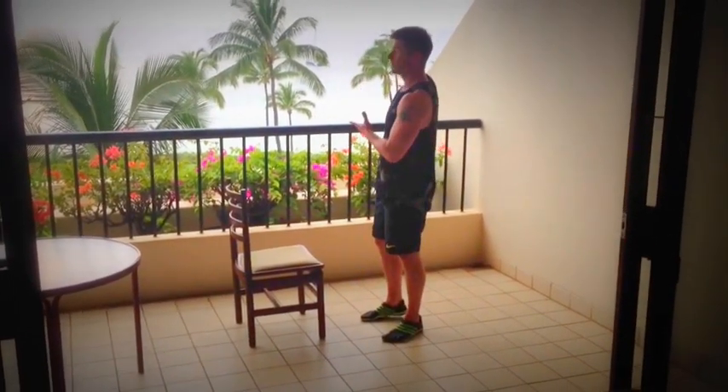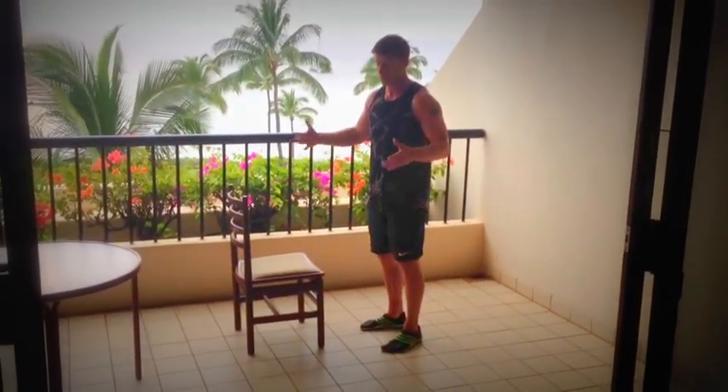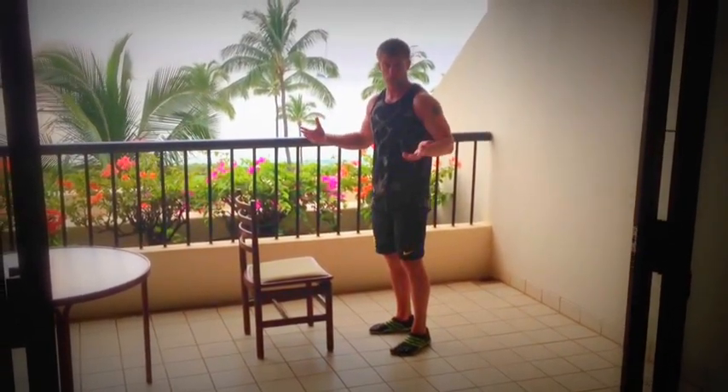So we're in beautiful Maui, we've got a lovely view. I have a couple of tables and chairs in my hotel room, so I'm going to show you how you can utilize them to do a full all-in-one body workout.